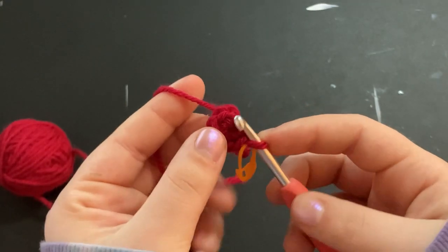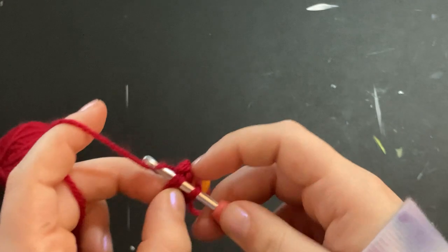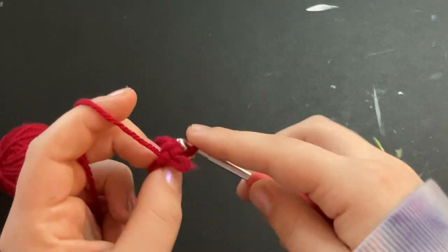Now that you have your magic ring, we're going to go into the first stitch and increase all the way around that row — so two single crochets into every stitch.